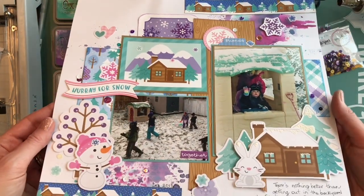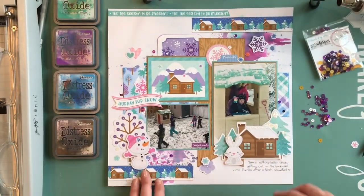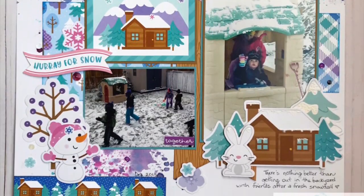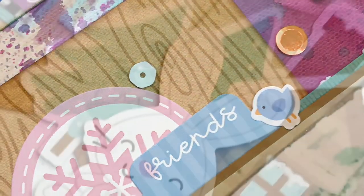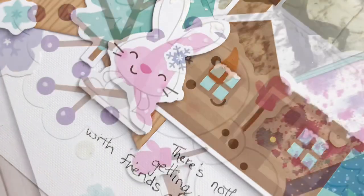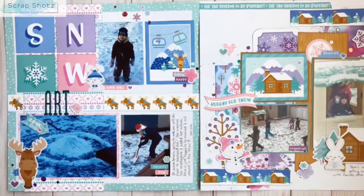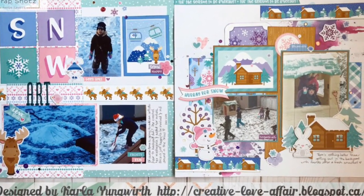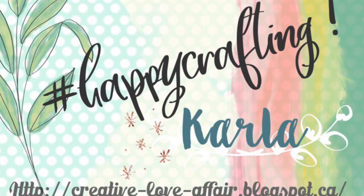There's a look at the completed layout — I love the pops of color and the way this turned out, and the fun images in this collection. Be sure to pop on over to the blog to check out the other layouts. I would love for you to like and subscribe — I hope you have a really awesome day and hopefully get to do a little bit of creating this weekend. There's a look at the other layout I created — hope you have fun, bye-bye!